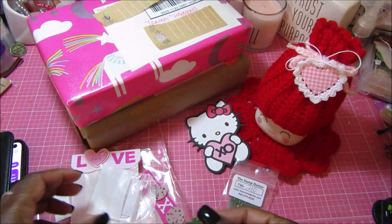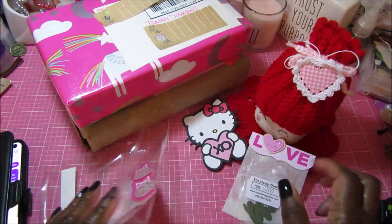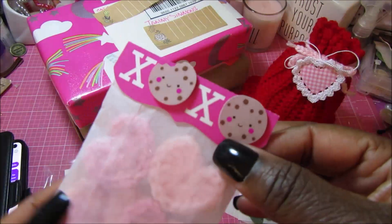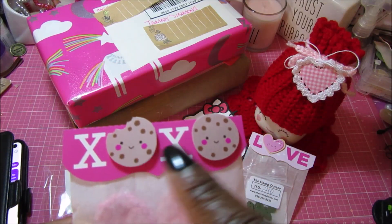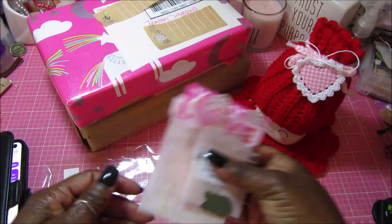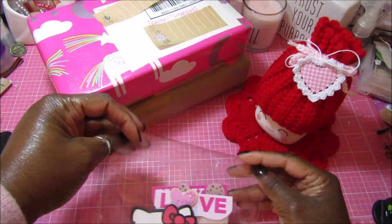That is so cute. Thank you so much Susan! She also sent some small crocheted hearts that I absolutely love. I cannot crochet at all. And look how cute the topper is — she pop-dotted some cookies to use as the O's between the X's, adorable! Susan Laverty is on Instagram and she does have a YouTube channel but she doesn't do videos.